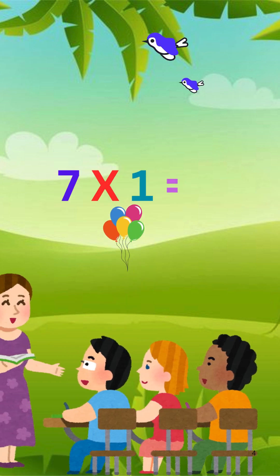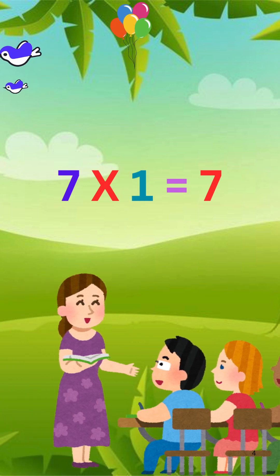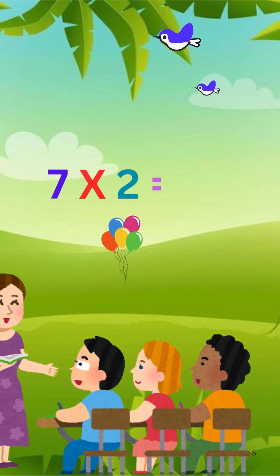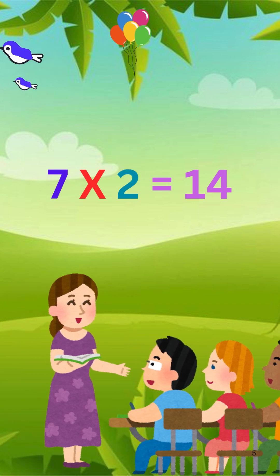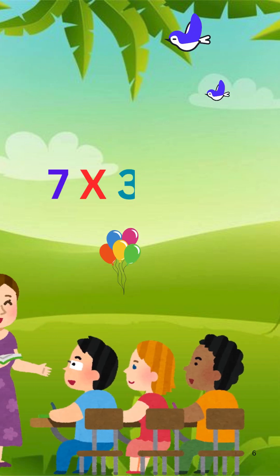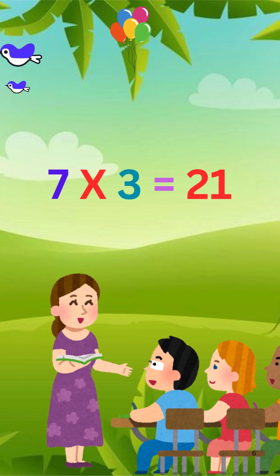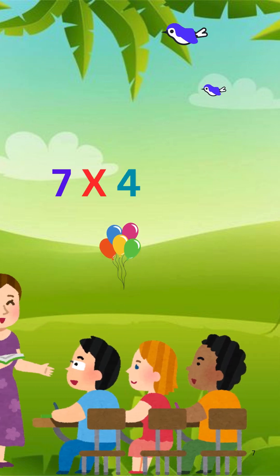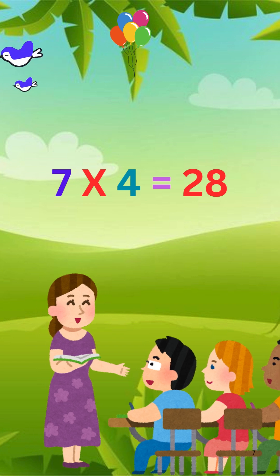7 x 1 is 7. 7 x 2 is 14. 7 x 3 is 21. 7 x 4 is 28.